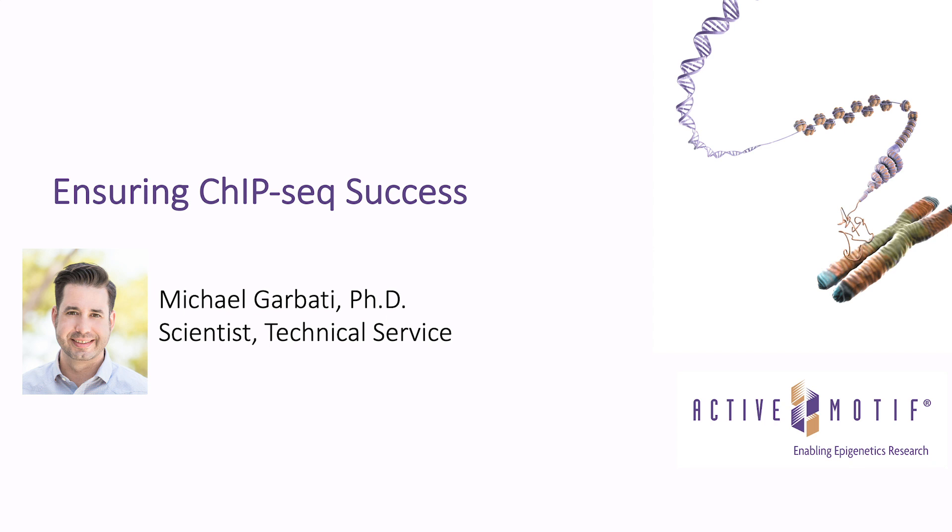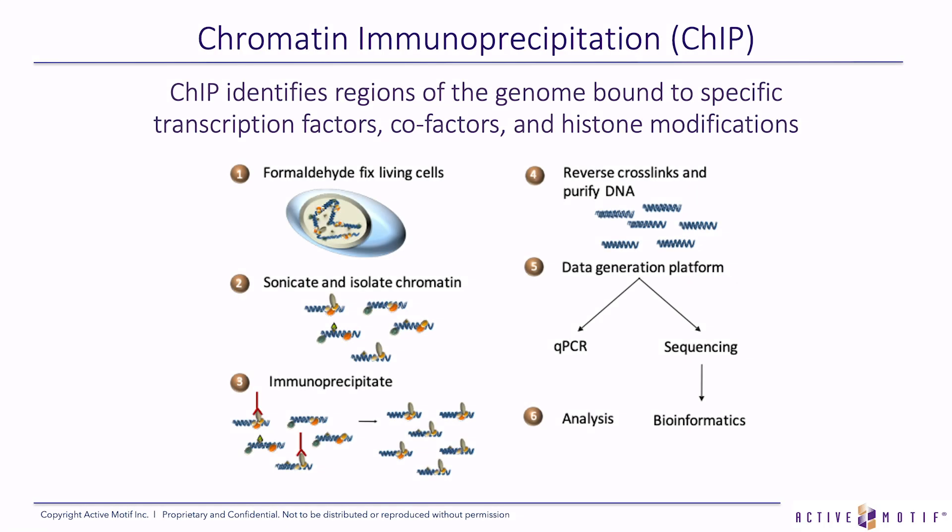Thank you, Mason, for the introduction. Today I'm going to talk about chromatin immunoprecipitation. Chromatin immunoprecipitation, or ChIP, identifies regions of the genome bound to specific transcription factors, cofactors, or it identifies where histone modifications are in the genome.